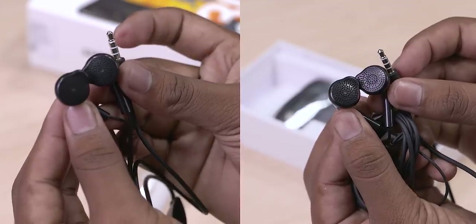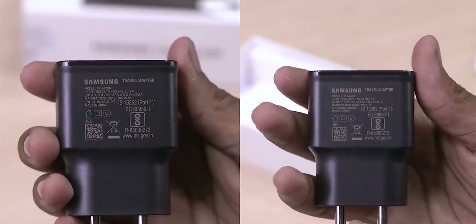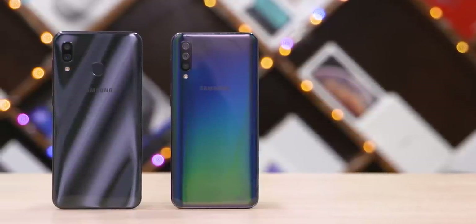A pair of regular earphones — not in-ear — then there's a USB Type-C cable and a 15-watt charger. Oh, almost forgot, there's also a SIM tool on the inside. And now let's get to these phones. Let's start with the similarities.